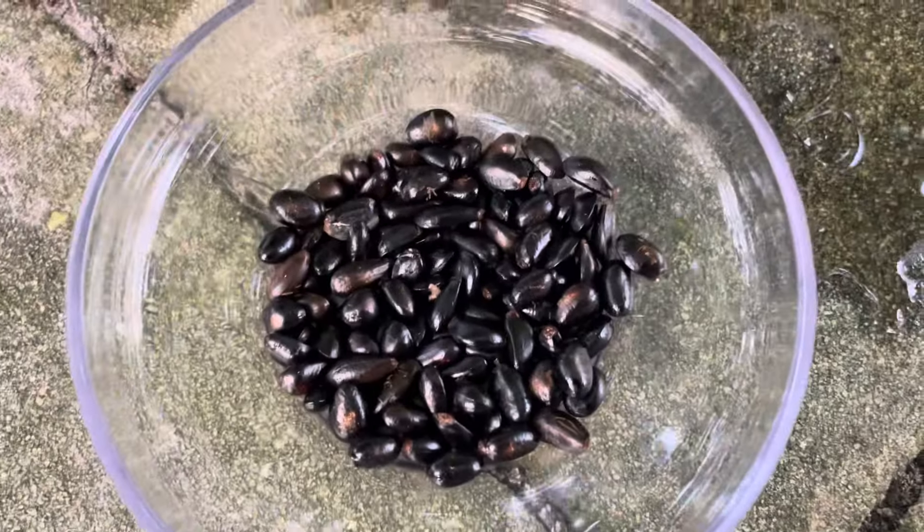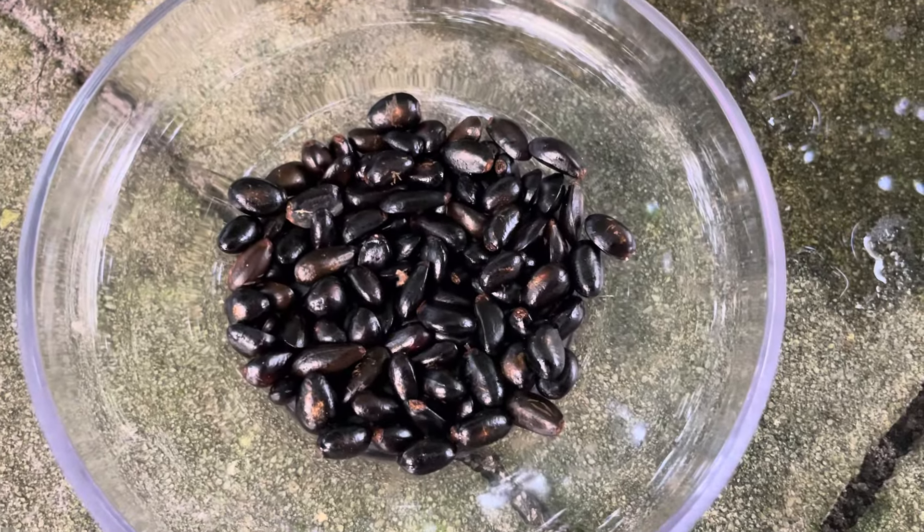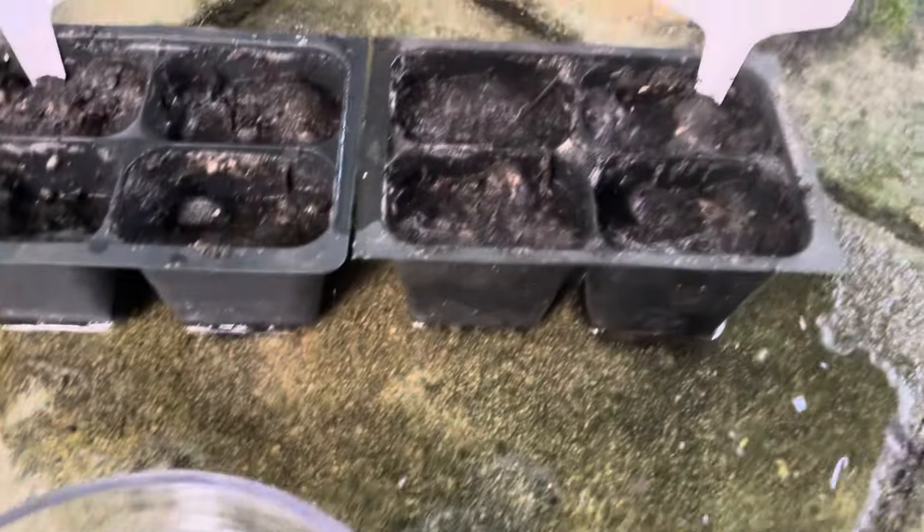Plant seeds from fruits that you really enjoy. These are some sugar apple seeds, and I just planted some of them here and here.